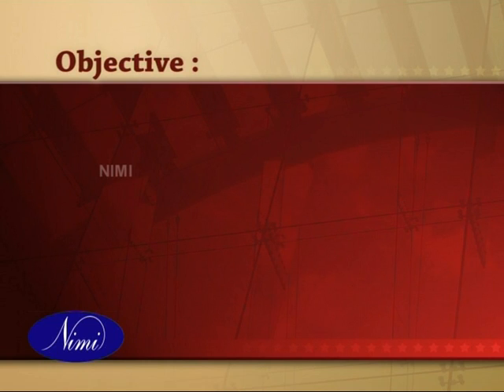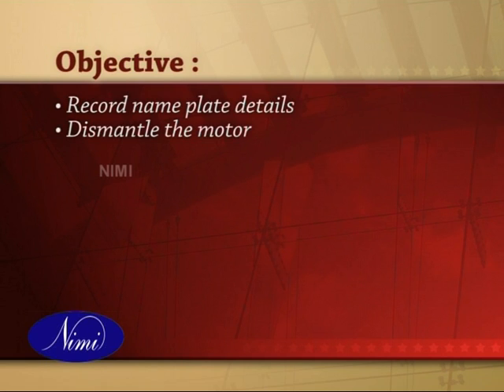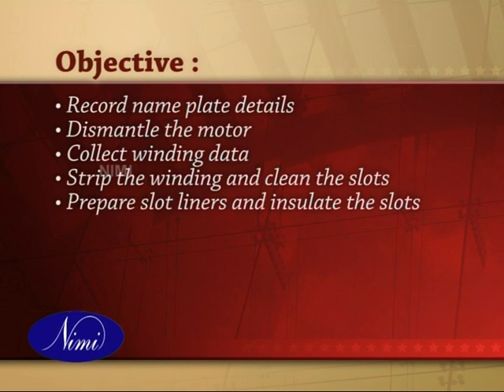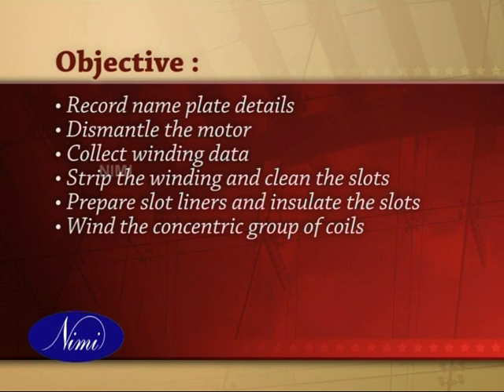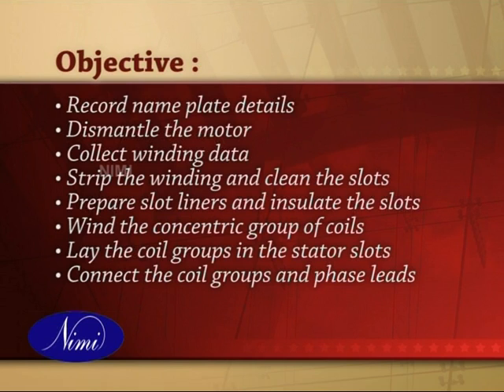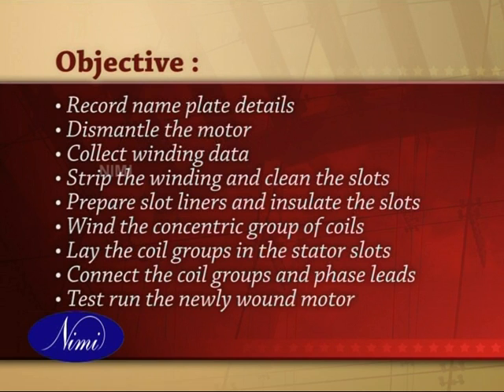At the end of this exercise we will know how to record nameplate details, dismantle the motor, collect winding data, strip the winding and clean the slots, prepare slot liners and insulate the slots, create a former and wind the concentric group of coils, lay the coil groups in the stator slots, connect the coil groups and phase leads, and test run the newly wound motor.